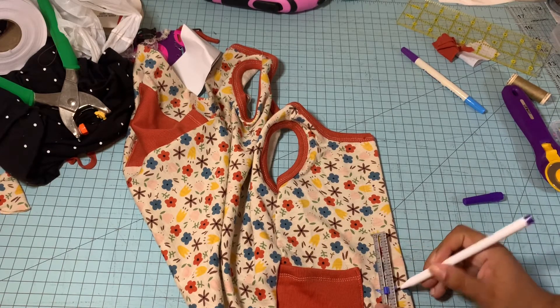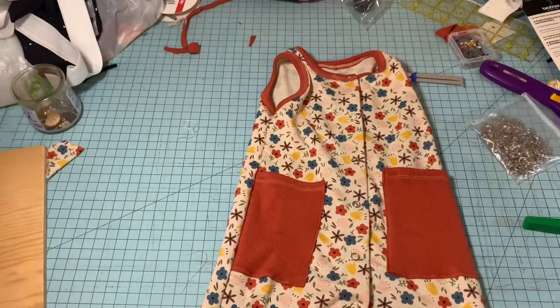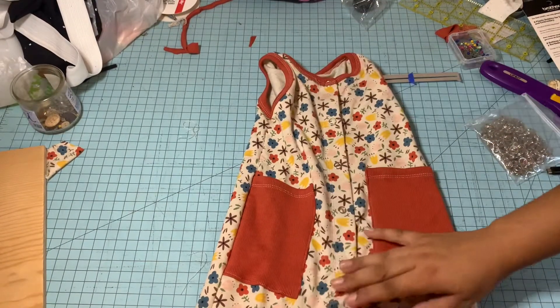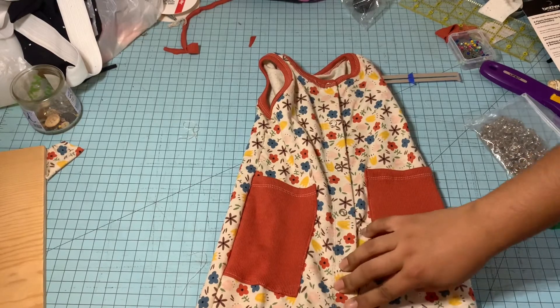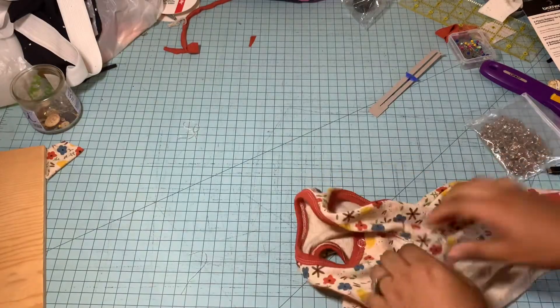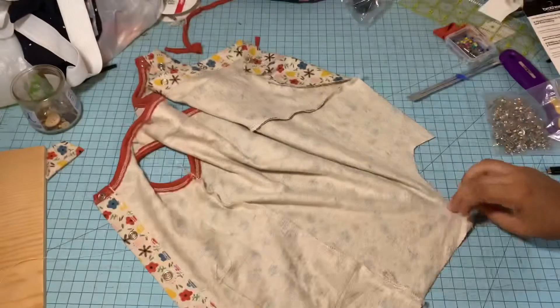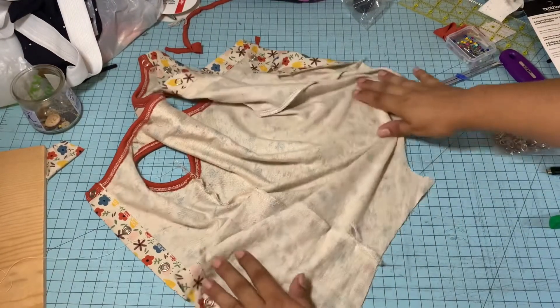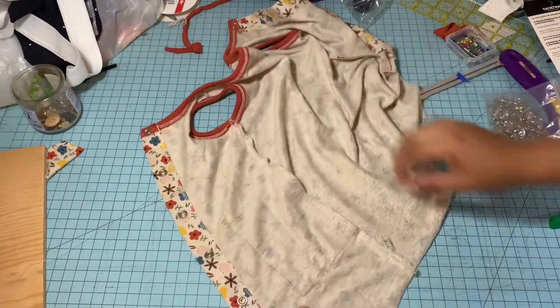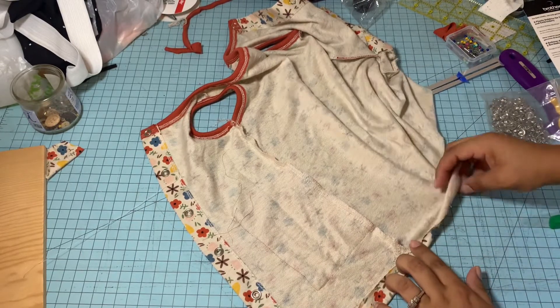It should look something like this once we are done. I kind of messed up and put it too low, but we're going to open it up and we are going to hem the shorts part — just hem this part right over here — and then we are going to close everything up.